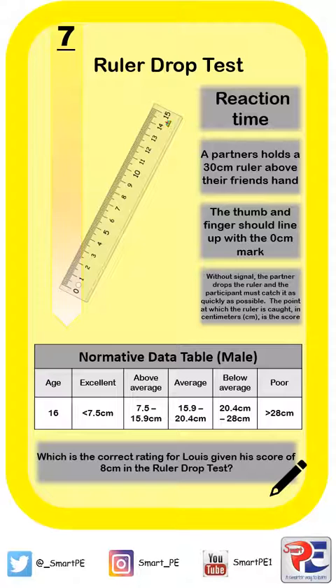Without any signal or any clue, the partner is going to drop the ruler and the participant must catch it as quickly as possible. The point at which the ruler is caught, in centimetres, is then the person's score for their ruler drop test.